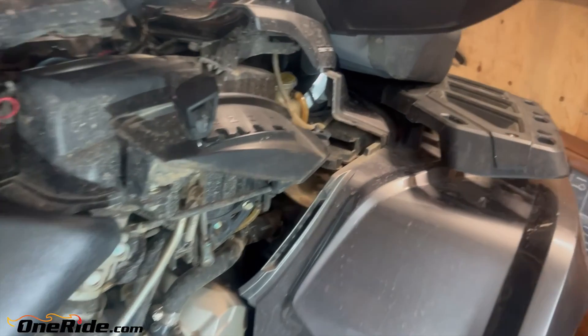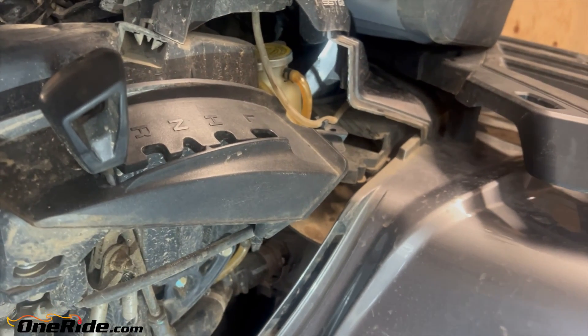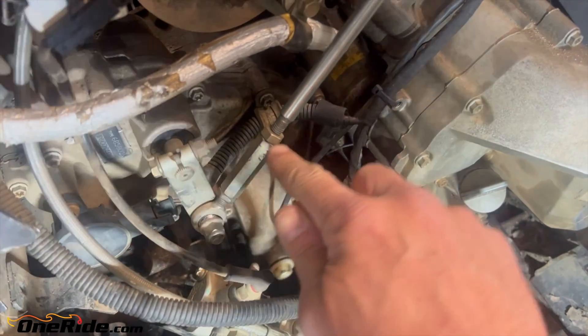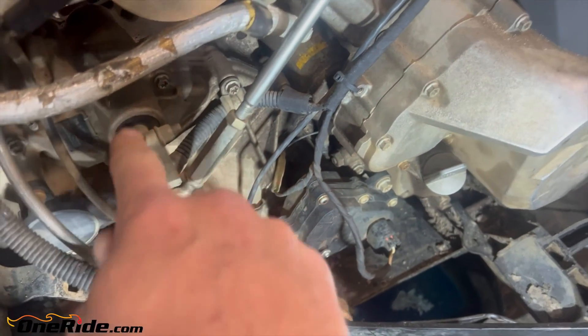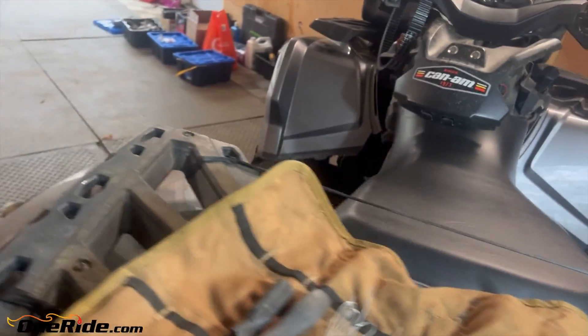I want to show you exactly what that is. You can see the gear shifter has all the different spots for the gears, and then you have the linkage coming down here, and this just rotates like this, spinning a shaft inside the gearbox when you select the gear.